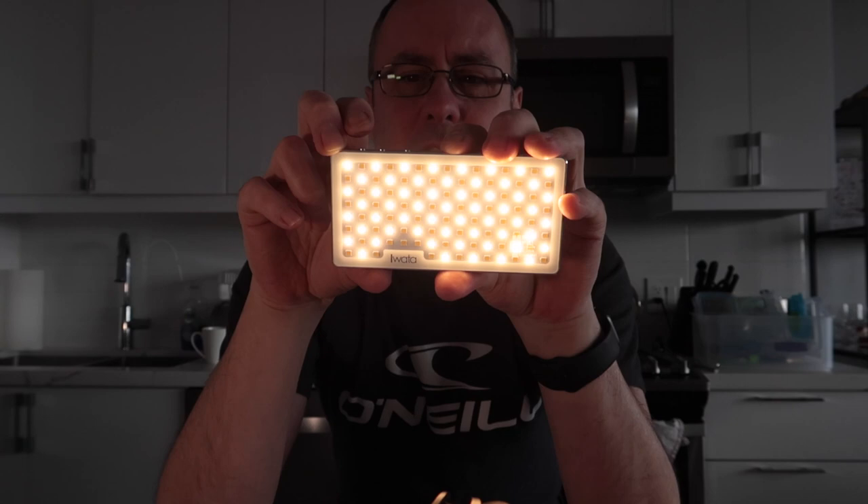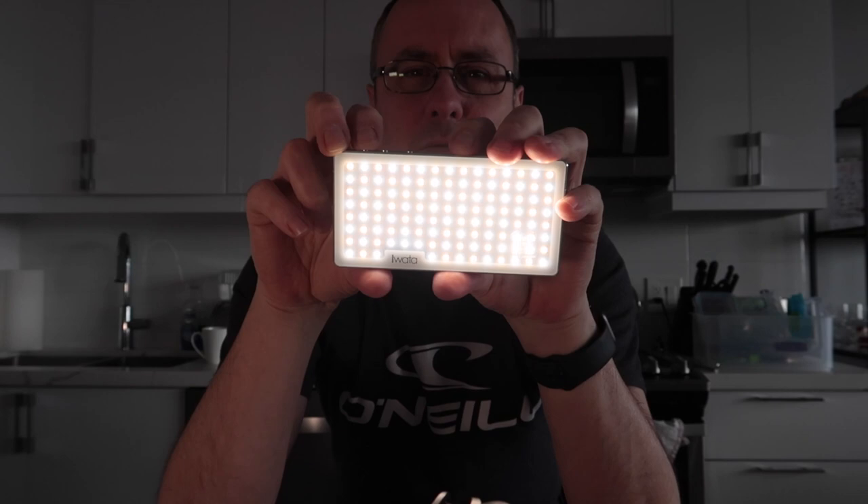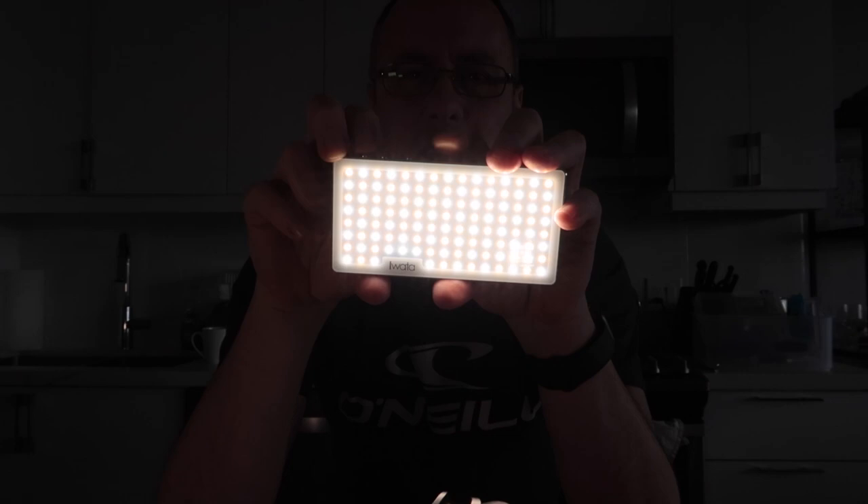This is still only at 30% brightness. So I'm just going to go back up into the middle area, about 4200 Kelvin. This is at 30%. What I'm now going to do is increase the brightness, just to give you an idea of how powerful this thing is. So that's at 100%. Now, if I turn it the other way — I mean, this thing is incredibly bright for what it is.